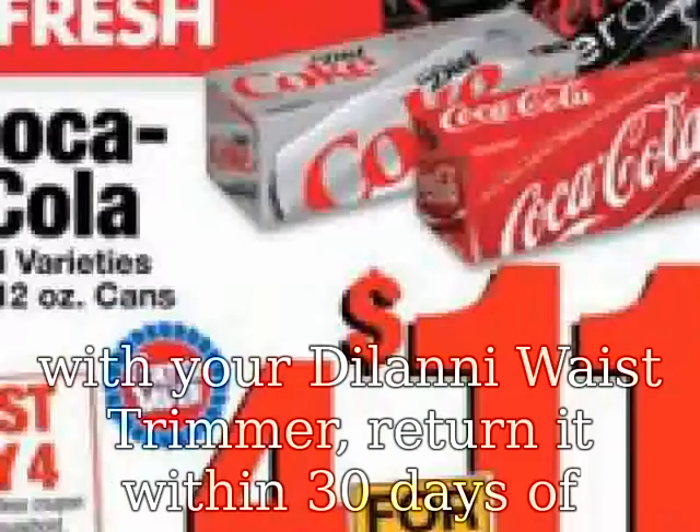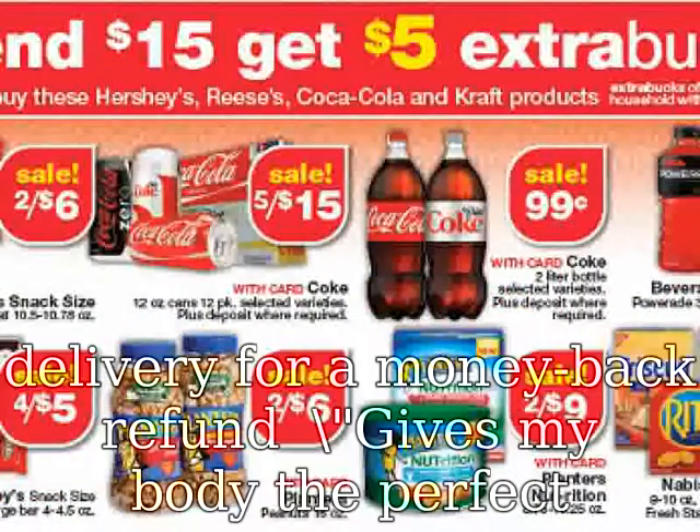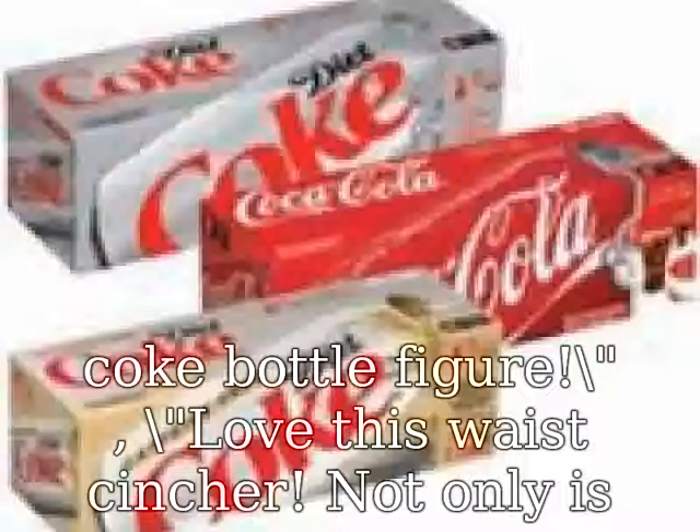Customer review: "Gives my body the perfect coke bottle figure." Customer review: "Love this waist cincher. Not only is it affordable and durable, but it fits nicely too. Highly recommended."